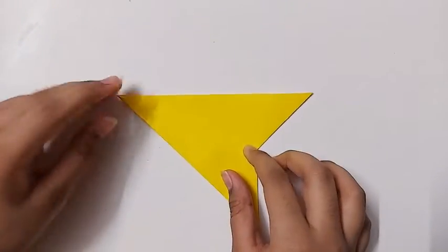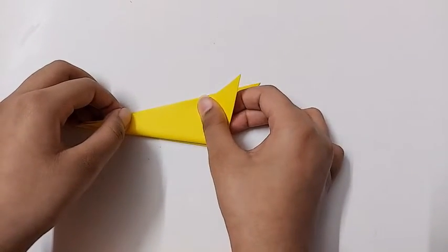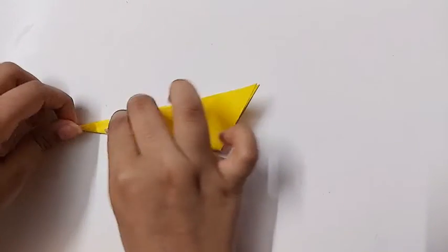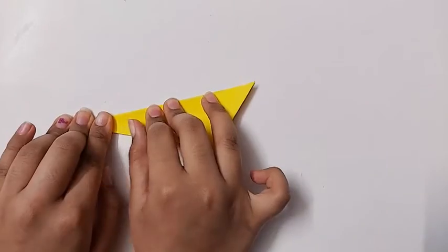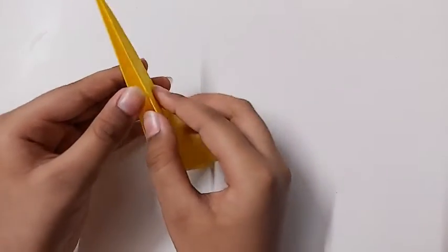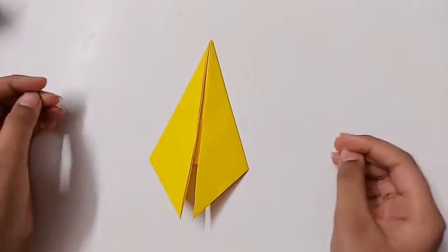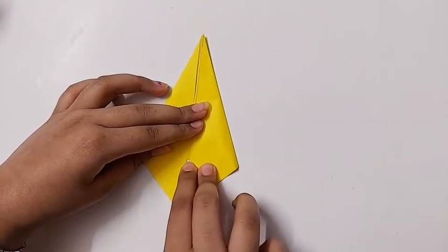It's like this. Now turn it and fold it the same way — just like this. And now open it like this, then turn it. Now you should fold this part till here.